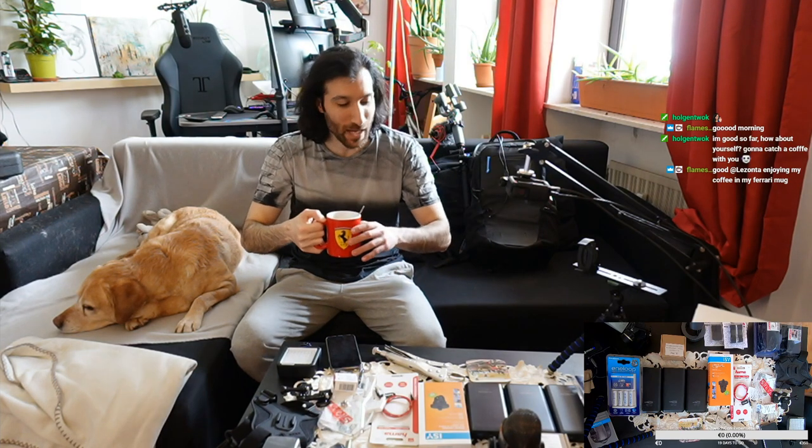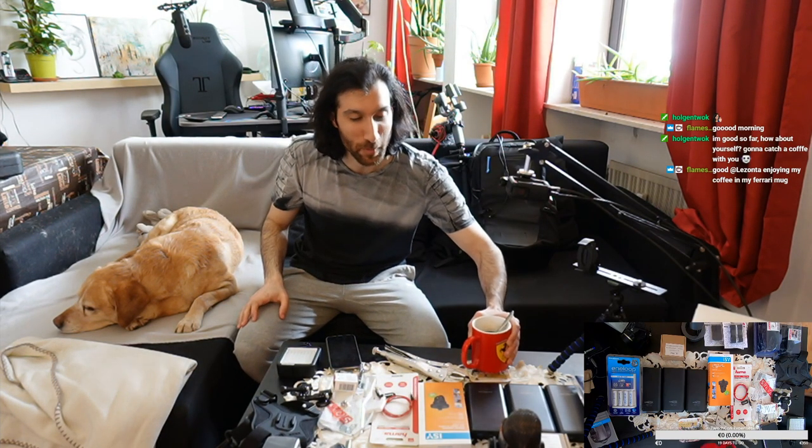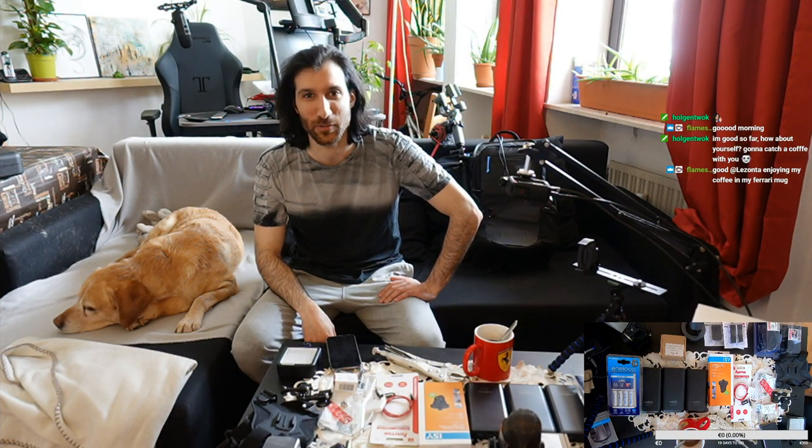Always buy Ferrari, forget the rest. It's so nice knowing that some other people have a Ferrari Cup and can join in. Flamestrike, how does it feel to drink from a Ferrari Cup? I am really curious — be as honest as possible.